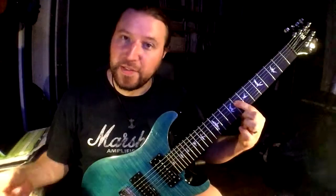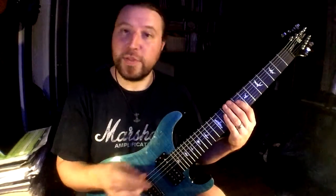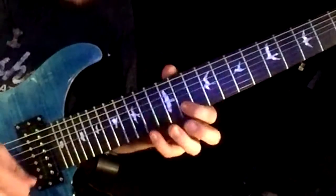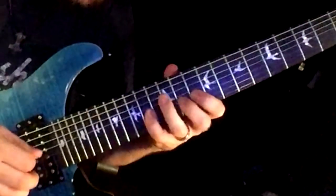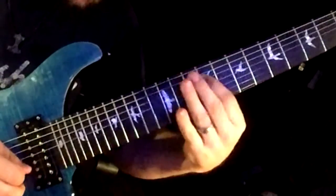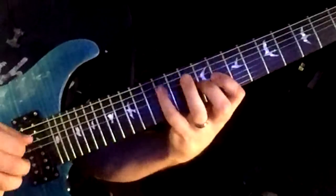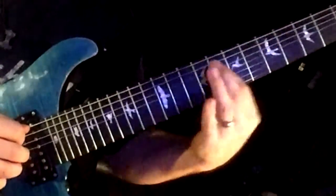One, two, three, four, five, six — all right, so that's kind of the idea. I'll play it all the way through, a little slower than the first time. All right, you give it a try and I'll see you again tomorrow.